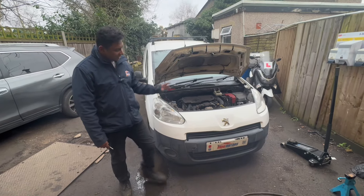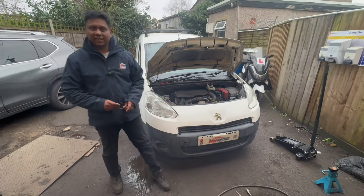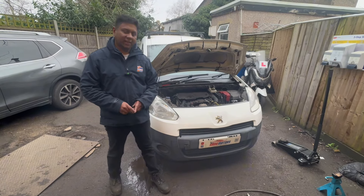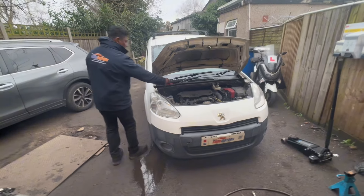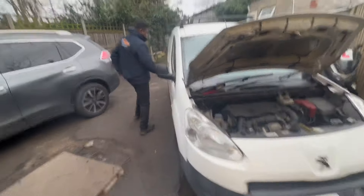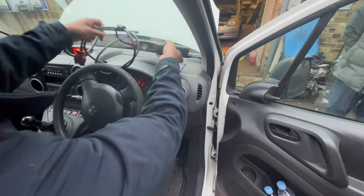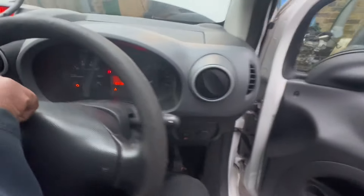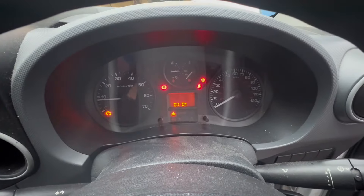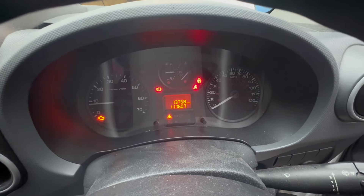Welcome to the channel, I am Charlie. Today I have a Peugeot Partner 2013 1.6 diesel engine. Basically the engine management light is on and we'll see what happened inside. I'm going to start the car - engine management light is on and I can hear the fan kick on at the same time.